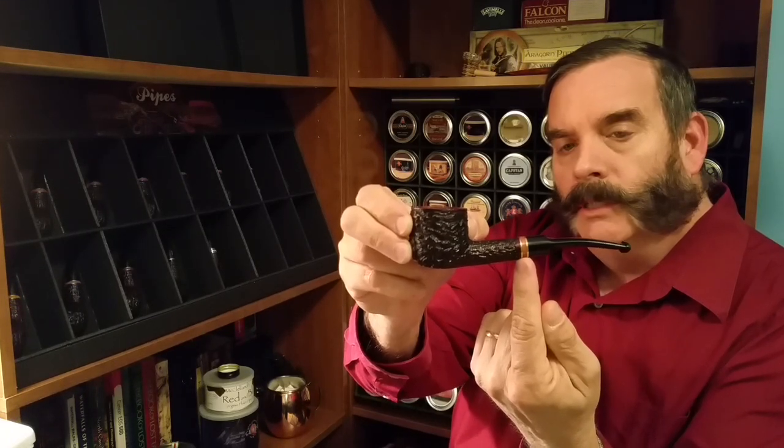The reason I like it so much is because of the gold two bands with the contrasting briar wood against the dark rustication. I like the way it's rusticated — it's my favorite line and this one I just recently picked up. I'm also smoking some Dunhill's Durbar, which I just picked up as well.